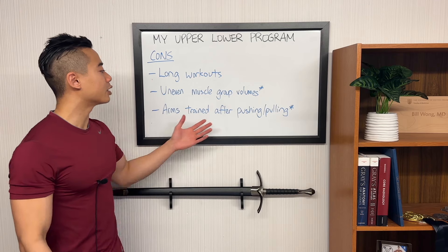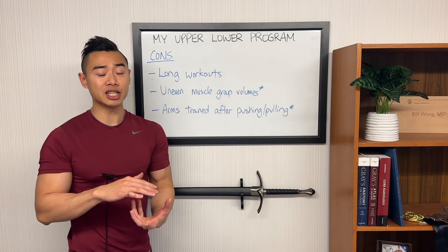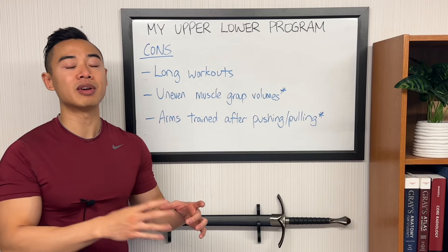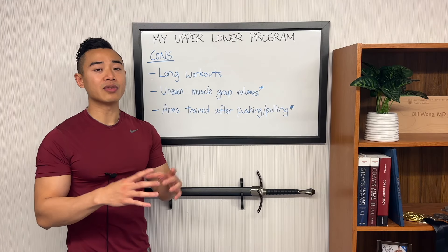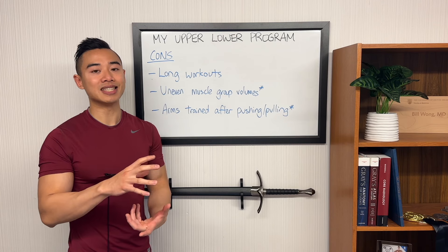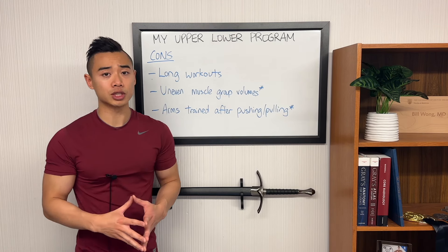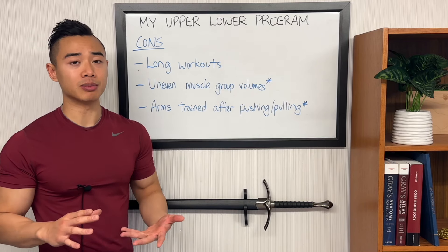Finally, you'll see that arms are trained after pushing and pulling movements on upper body days, which is an inherent disadvantage of the upper-lower split. However, this is slightly mitigated for the biceps since some of my back work is moved on to lower body days. This mainly becomes an issue when your back volumes get high on a certain day. For myself, when I'm doing about eight to ten sets of back in a workout, my bicep training will be significantly impacted afterwards. So moving some of my back work off of upper body days actually solves that issue for the biceps. The triceps are still trained after my main pushing movements though.